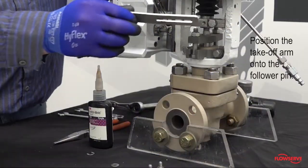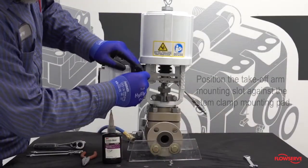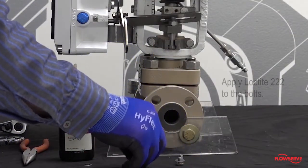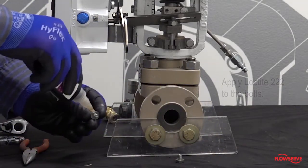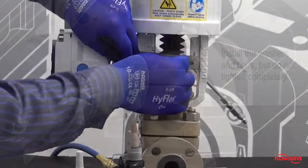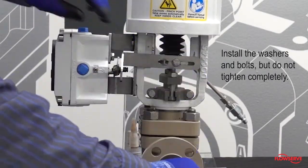Position the takeoff arm onto the follower pin. Position the takeoff arm mounting slot against the stem clamp mounting pad. Apply Loctite 222 to the bolts. Install the washers and bolts into the stem clamp, but do not tighten completely.